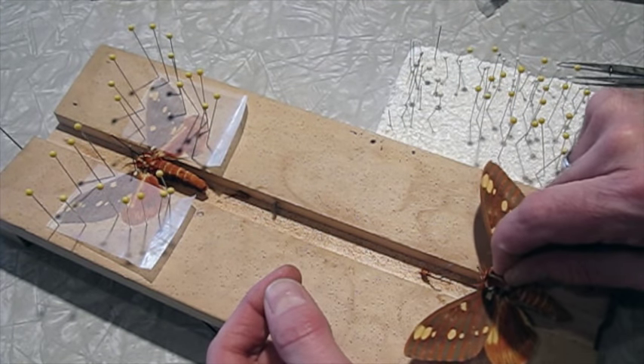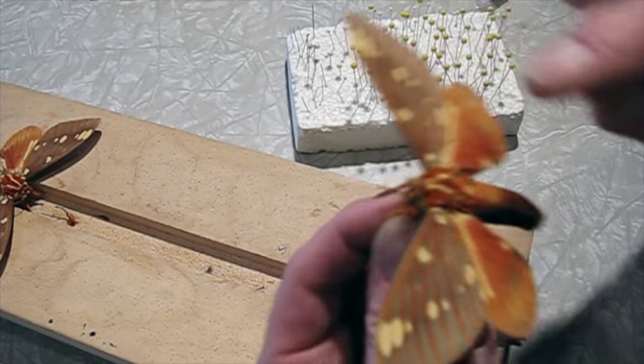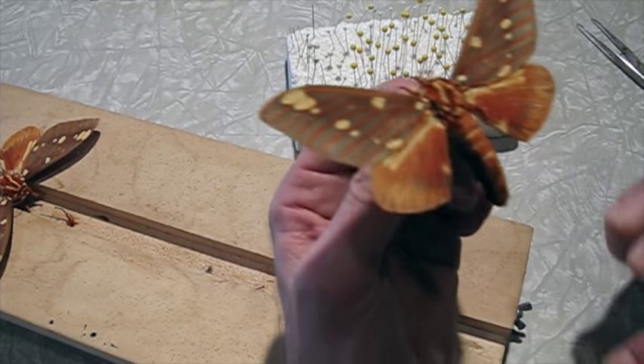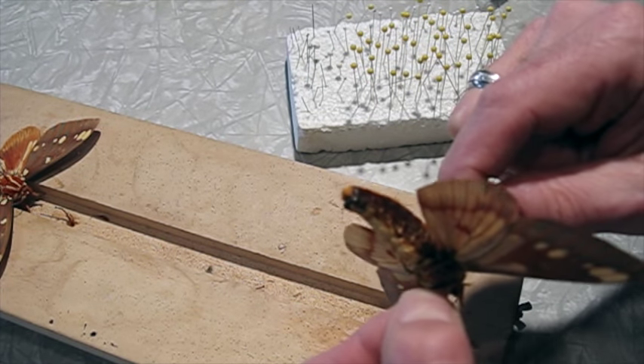So I'll have to glue the antenna back on. This one has a broken antenna when I got it — it was probably a little cheaper that way. It's got a few scratches, but very nice. But you can see the abdomen is really badly discolored on both sides.